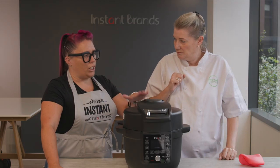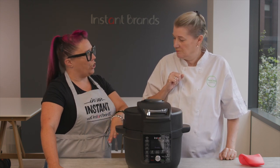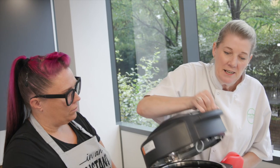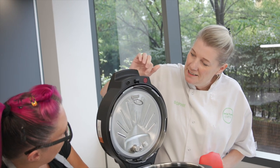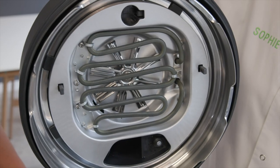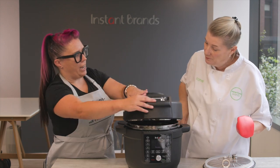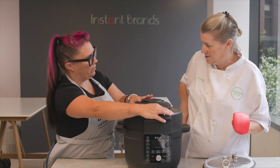Can you take us through just how you swap between the two processes — the air frying and the pressure cooking? Absolutely. So here's the lid — we've got a red button here and this is the pressure cooking lid, so you place the bottom and there we go, that's the grilling, roasting, air frying. And then that just closes down again and you've got an air fryer immediately? Absolutely, yeah.